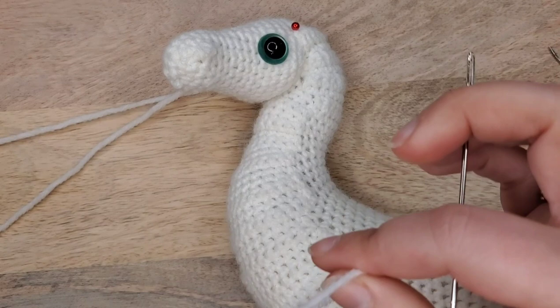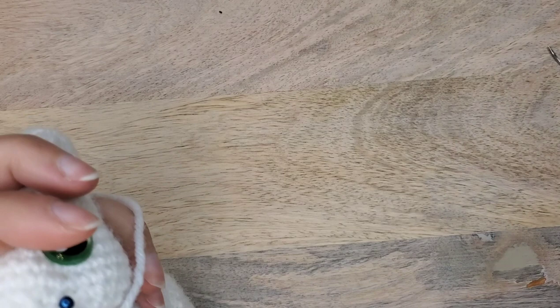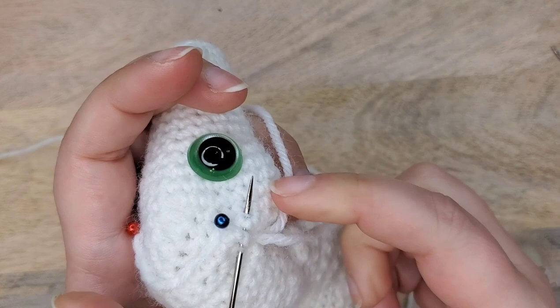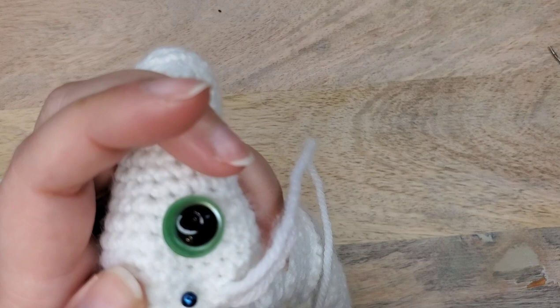I'm going to take the yarn tail of this unicorn's neck and use this extra long needle to show you how I use it to sew to attach. I insert the needle into the edge of the first piece that I want to attach and then in and out of the head, and I'm able to yank that through with no issues. You want to do small stitches.